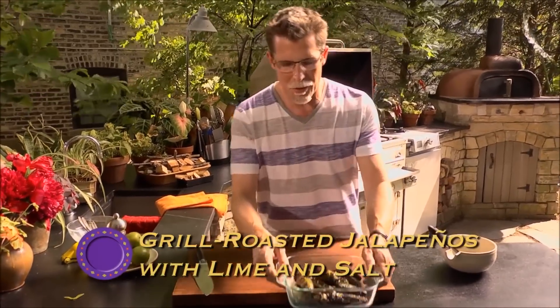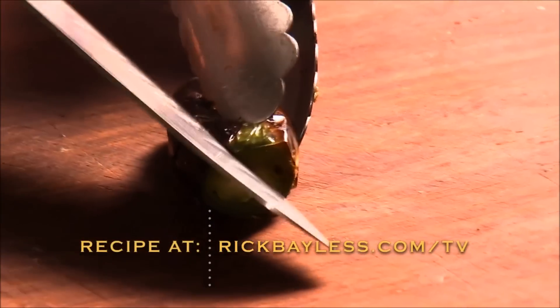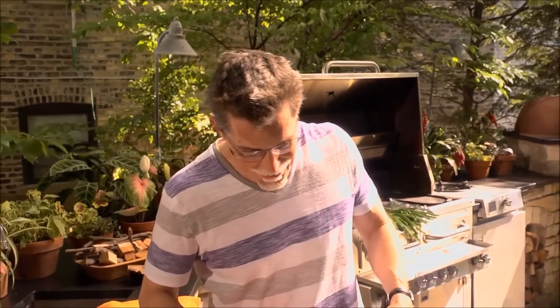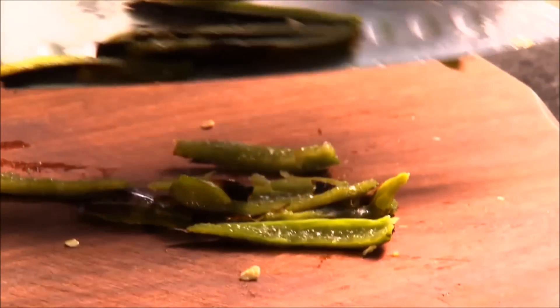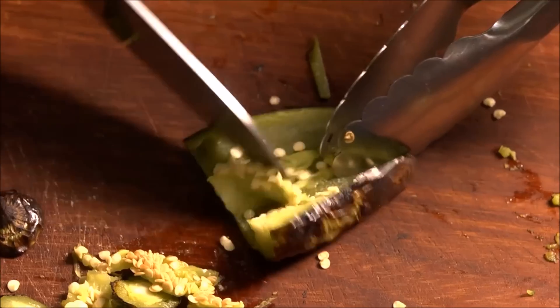What makes these so good is that charred, grilled flavor you get on the exterior of the jalapeño. Cut the stem off each one, then just scrape out the seed pod and the seeds — you don't have to be too meticulous, this is a pretty rustic dish. Cut the jalapeño into about quarter-inch pieces, then dress with lime and salt.